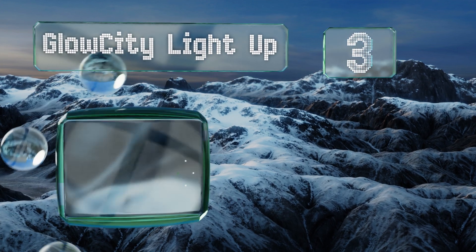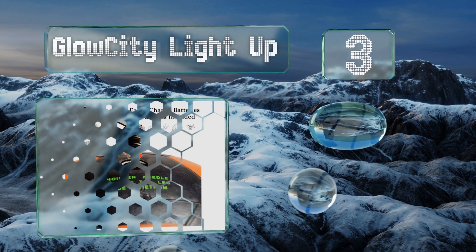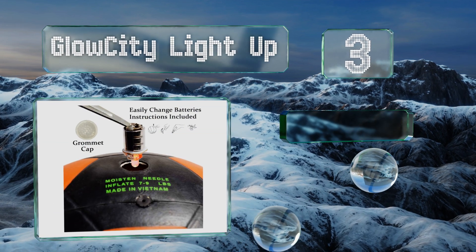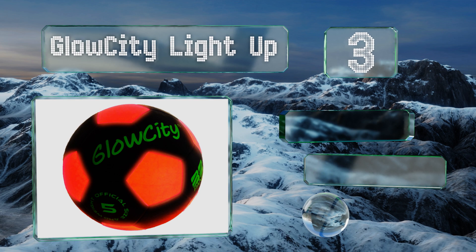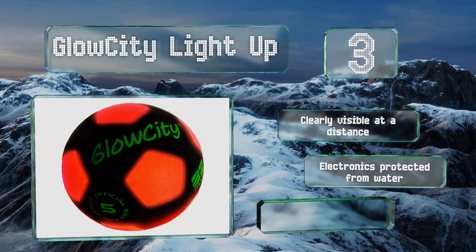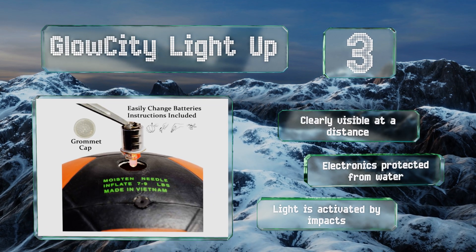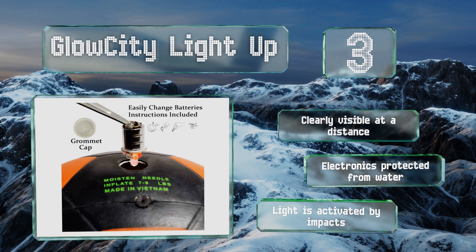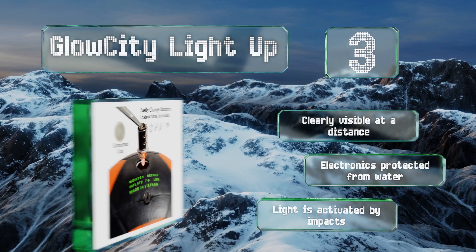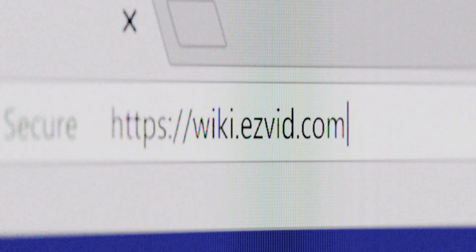Nearing the top of our list at number three, if you like playing at night and want to be able to see what's going on, the Glow City Light Up is for you. Glow-in-the-dark options lose their charge quickly and often don't get very bright, so this unique model uses two small LEDs instead, which illuminate it from within. It's clearly visible at a distance and its electronics are protected from water. The light is activated by impacts.